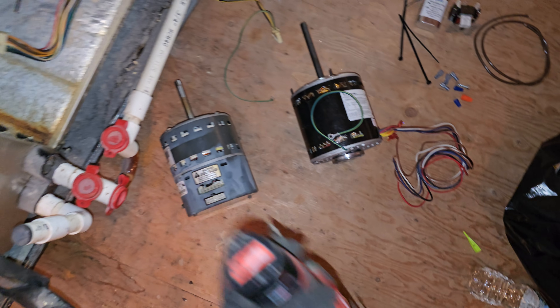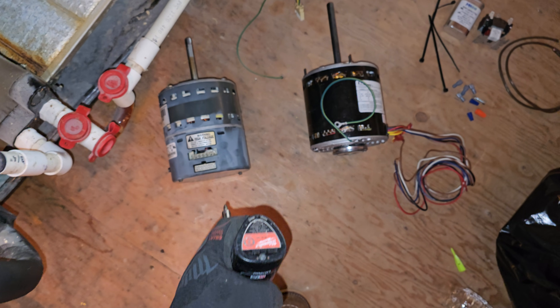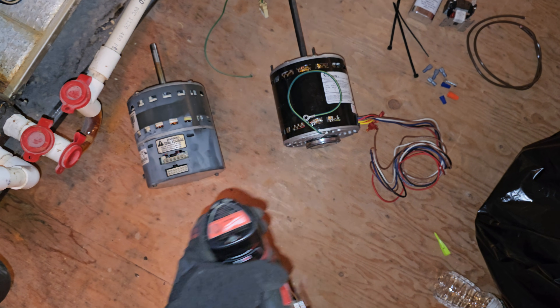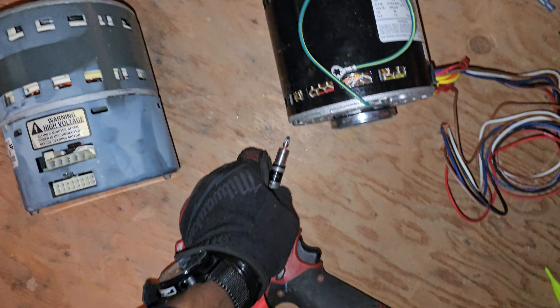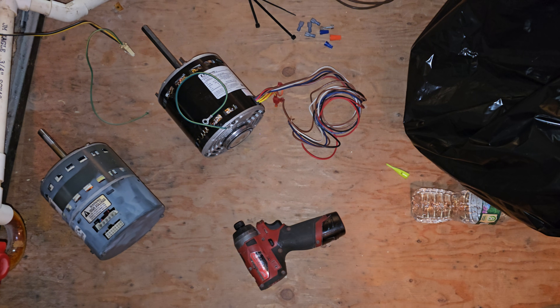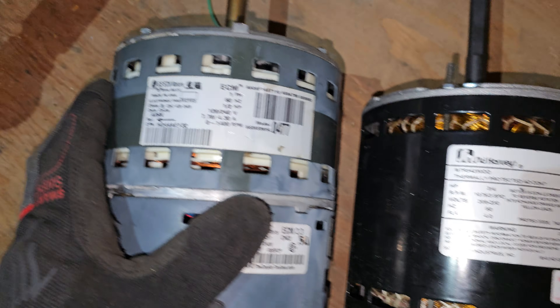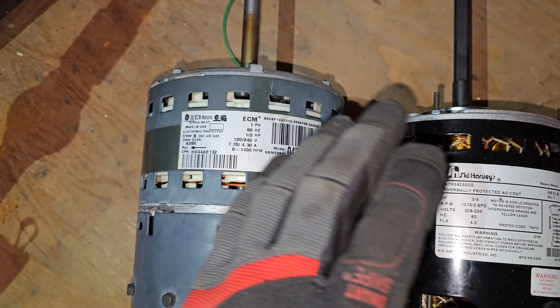In this video you'll learn how to install or replace a blower motor and how to do a conversion in the event of an emergency, if the client doesn't want to pay the extra money, is on a budget, or just doesn't want to wait. Stay tuned.